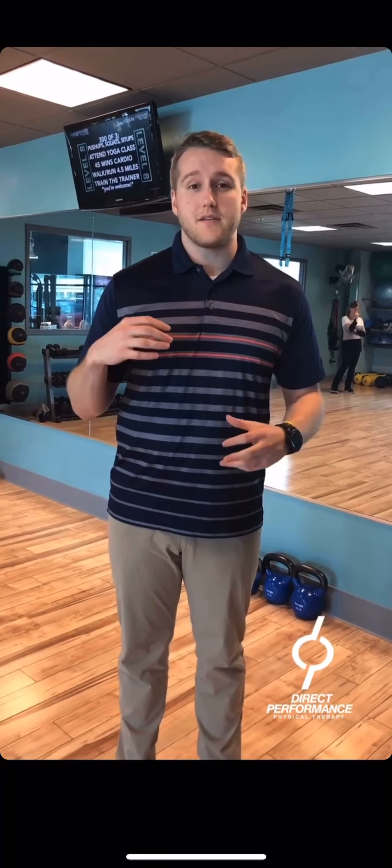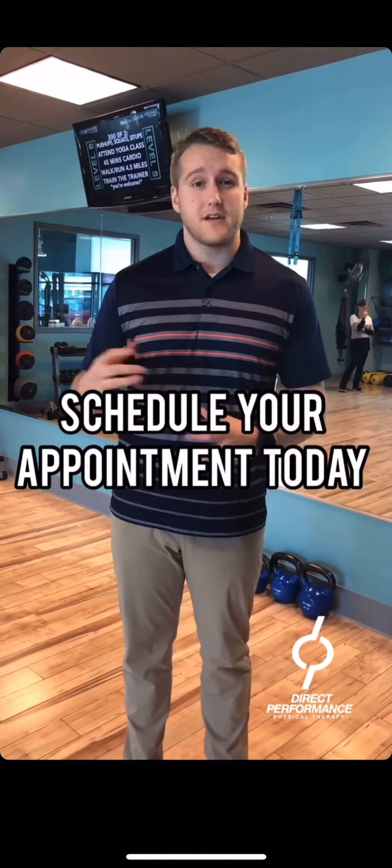If you are an athlete out there, or if you know somebody who's concerned about returning to sport, or if you're not sure if your performance or capabilities are where they should be, come into Direct Performance, give us a visit, or call and we'll get you scheduled for an appointment.